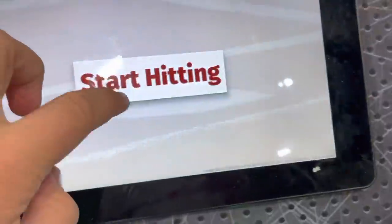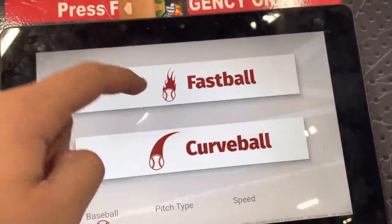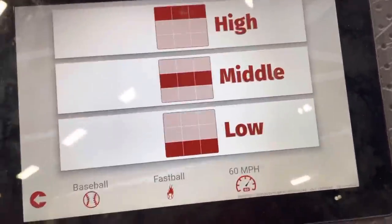Boom. Fastball — we're gonna start at 60. Middle. Boom. Sorry it's too loud, but I'm pretty sure there's like a camp going on.